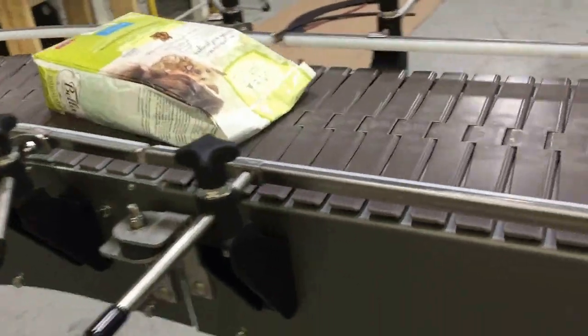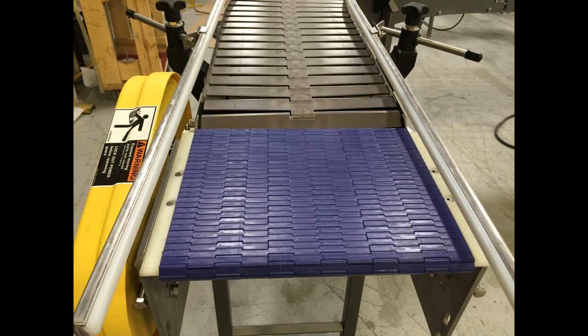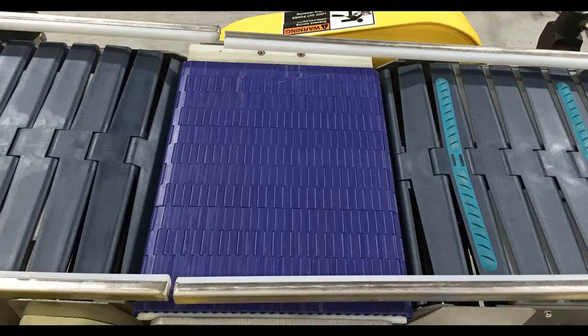Whereas this application needed a micro-pitch transfer after a vibrating or settling conveyor that merges to tabletop, then diverts, and then micro-pitch transfers onto side flexing grip chain for an incline ahead.